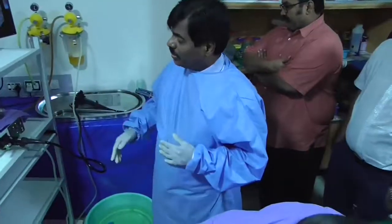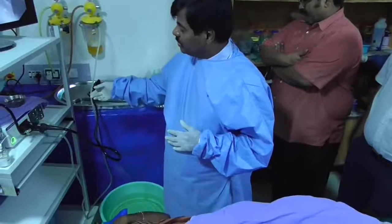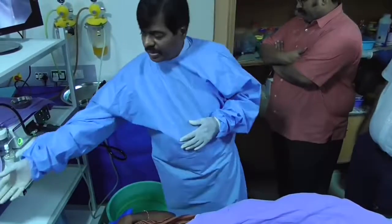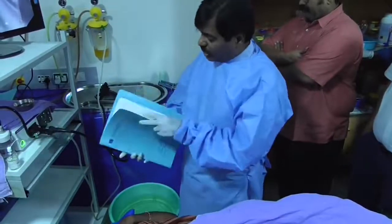After soaking in disinfectant for 10 minutes, talk to the patient, get the report done, and give the report to the patient.